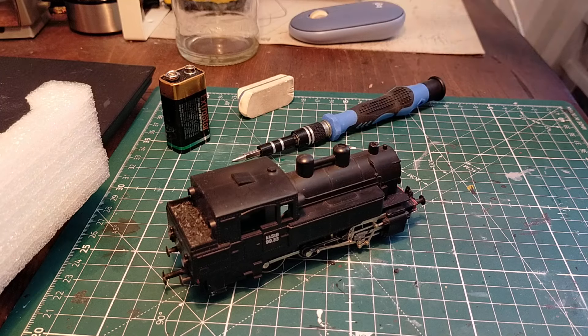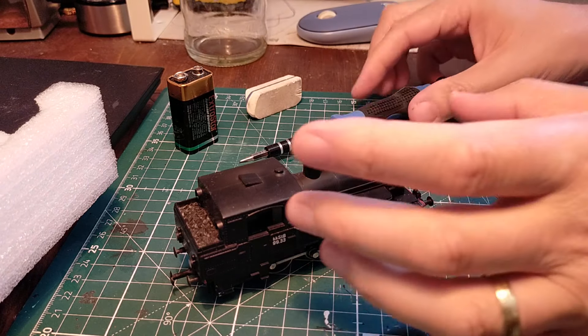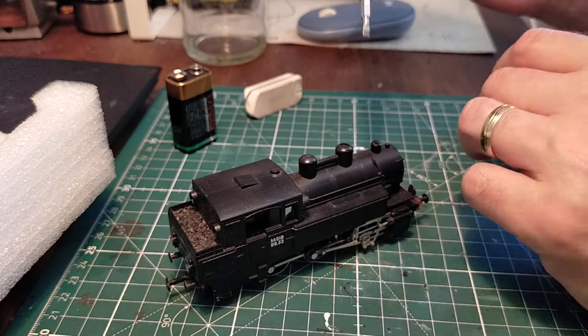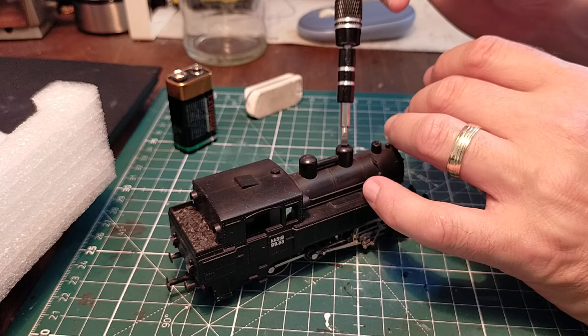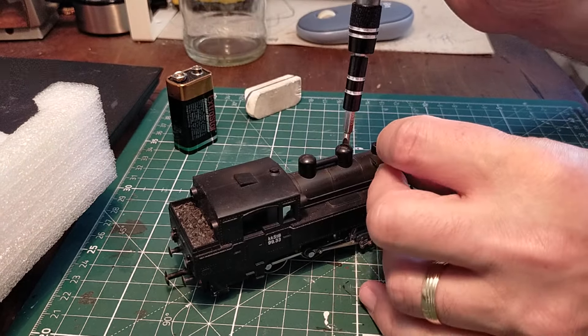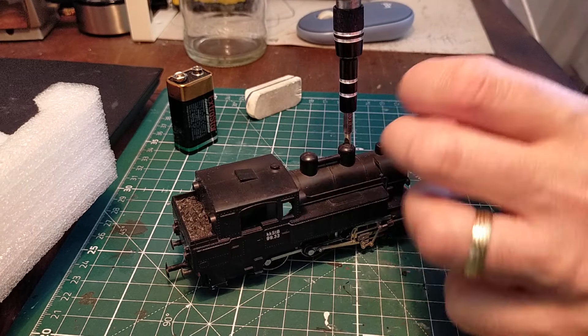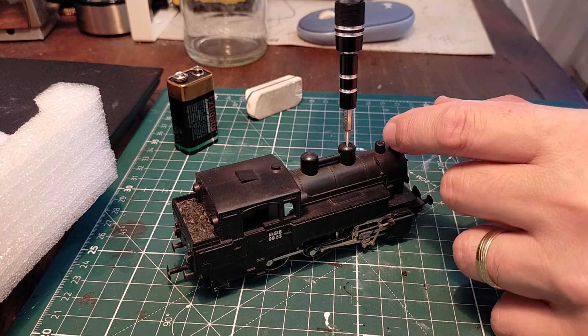So this is just a quick overview. I had made another video before but the phone overheated and froze — it was too long-winded. To get into the locomotive it's very simple: one screw in the dome like that.